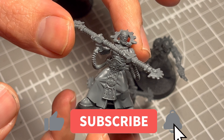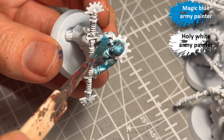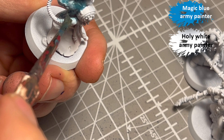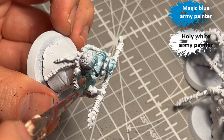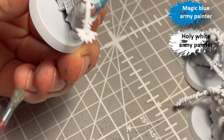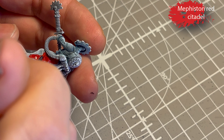I had an idea for how to do their skin and it worked perfectly, so that was a big motivation. I mixed Magic Blue and Holy White from the Army Painter — Holy White is not really white, it's more of a light gray — equal parts, half and half, with a little medium to thin it out, and it was pretty much spot on. You can probably find a contrast or speed paint that hits their skin color precisely, but I didn't have that, so I used this mix and I'm happy I did.